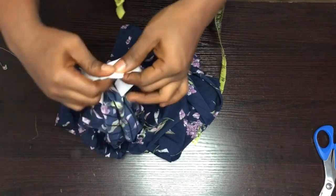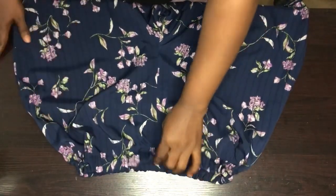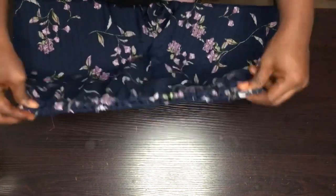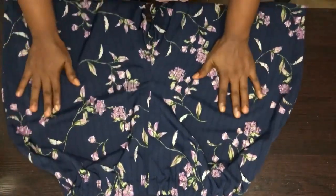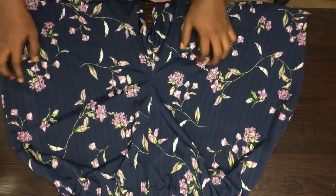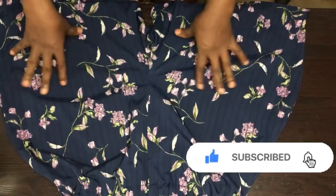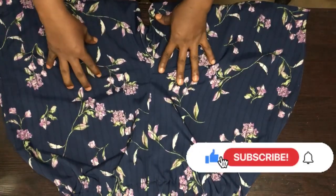I'm done with the fixing of the elastic on the shorts — you can see how it looks. This is how to sew elastic shorts. Please click on the link below on how to draft the basic trousers so you can know how to sew a short like this.